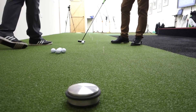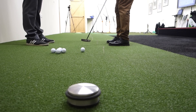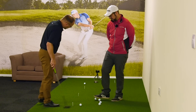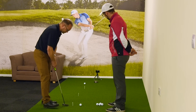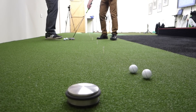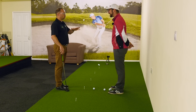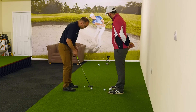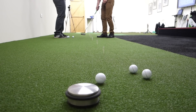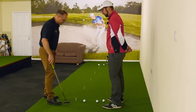We take the centre of the hole and just move all the balls back to the next station. At 12 feet we're already starting to get into Tour average stats - around 25% conversion. So we really shouldn't be holding more than one in four, unless we're really good at it. You can practice this uphill, downhill, left to right, right to left, and vary it. Five putter lengths now.